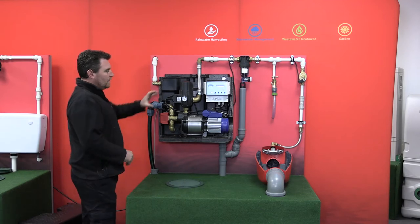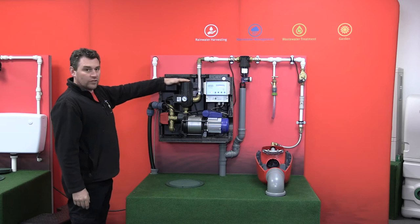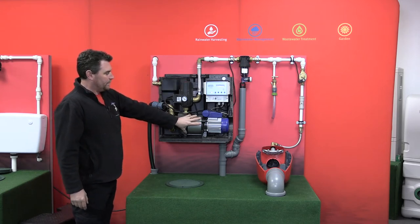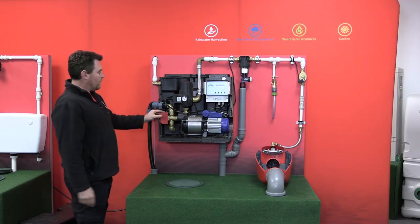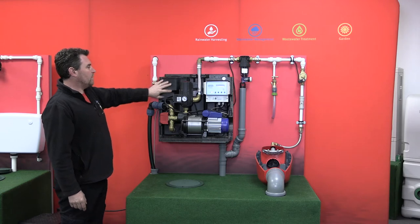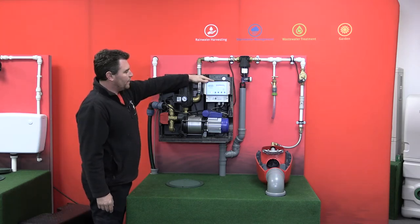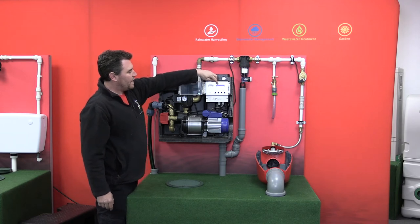Working in the same way as the Eco Plus, we've got the Control-Matic controlling when power is sent to the pump, and then we've got the red freeway valve controlling whether we take water from the underground tank or whether we take water from the incorporated mains water reservoir.